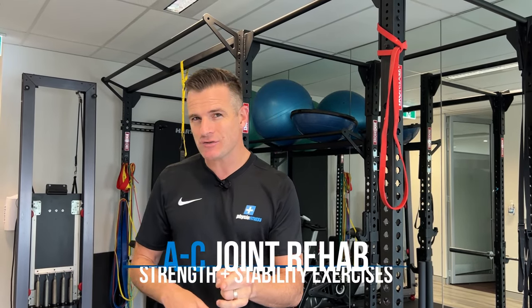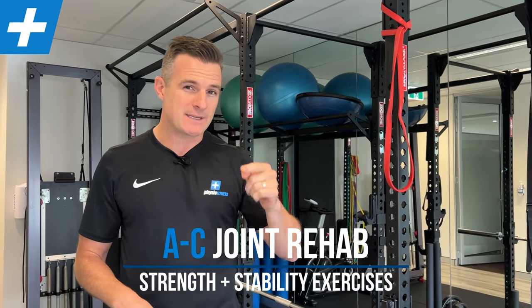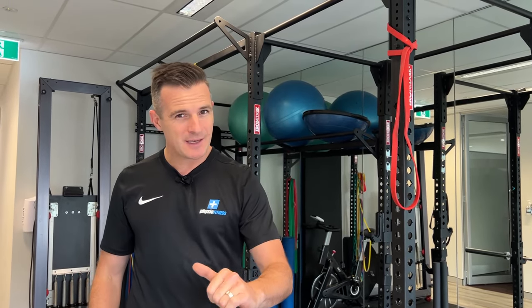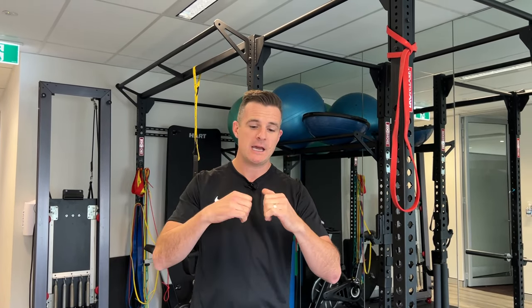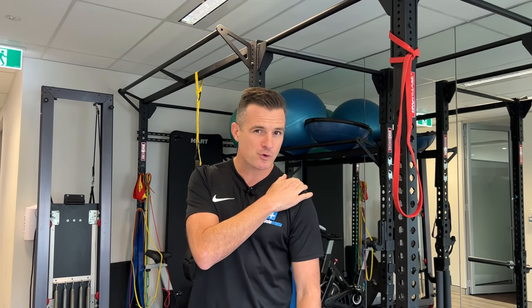Today we're going to run through a nice regime for those of you who've got an AC, acromioclavicular joint injury. So you've been diagnosed by the physio with an AC joint injury, and this is a nice rehab regime for you to start with. This is for people that have got pain in their AC joint — maybe they're a little bit bruised, maybe they've had an impact trauma, maybe it's wear and tear from too much weightlifting. This is not for those who have ruptured it, where they have separation or dislocation of the AC joint or clavicular fractures. This is simply pain in the AC joint from impact, trauma, or long-term inflammation.